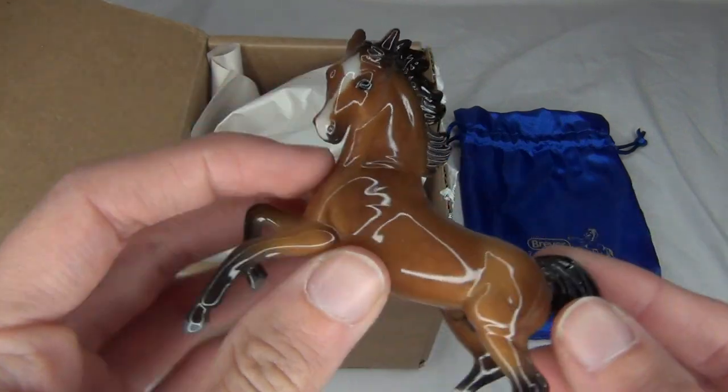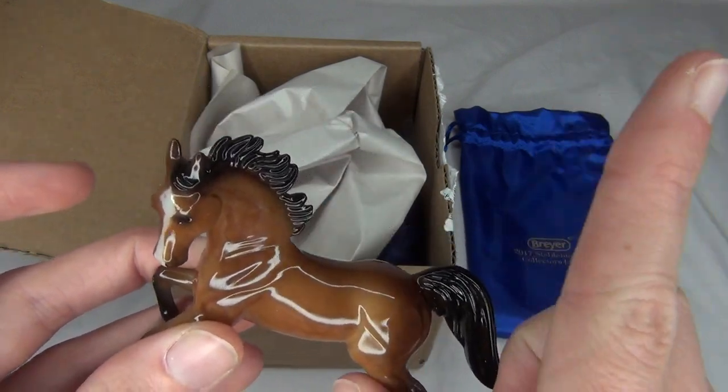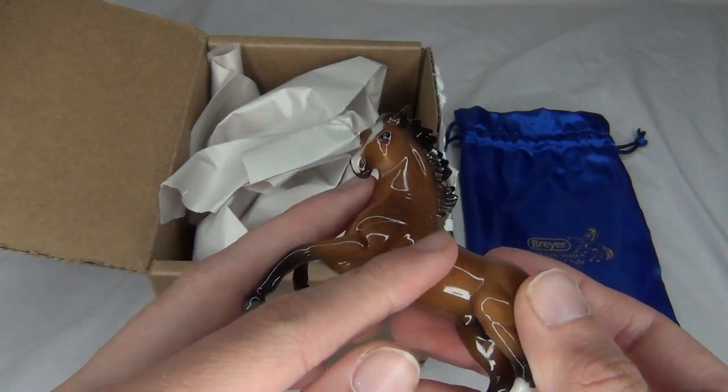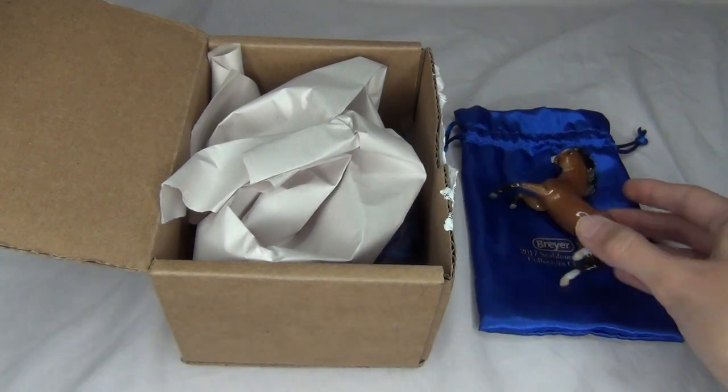So this was the second release — I did a video on him already, you can check it out at the card up there or at the end of this video. I'll try to put a link to that too. I would have Coco out here too, but I don't know where she is at the moment. So yeah, there's that other little guy.